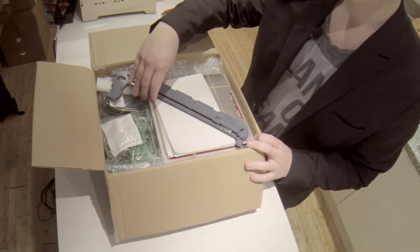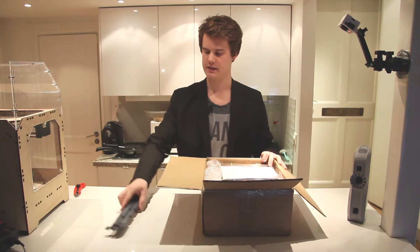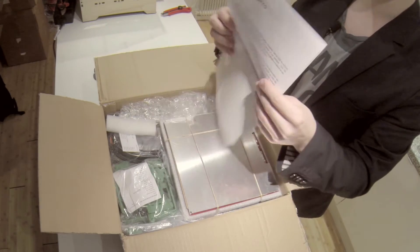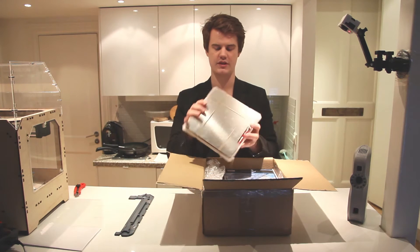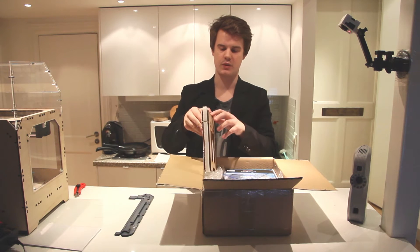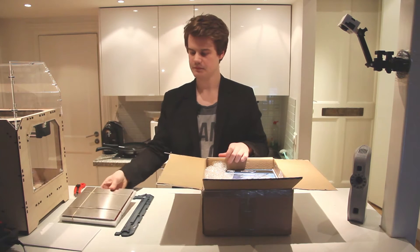Let's see what's in the box — we have all of the components. For starters we have a piece of the frame. We also have a checklist for all the parts and a welcome belt. We also have the build plate, which is a 200 by 200 millimeter heated build plate. It comes with a wooden frame and also a glass plate, so you have to assemble all this together later.